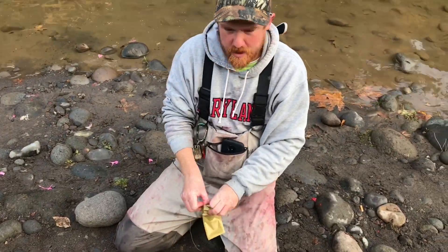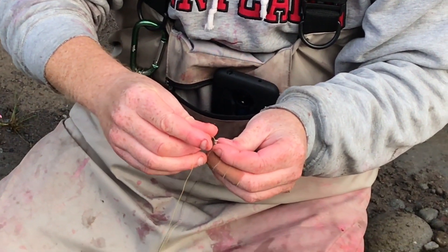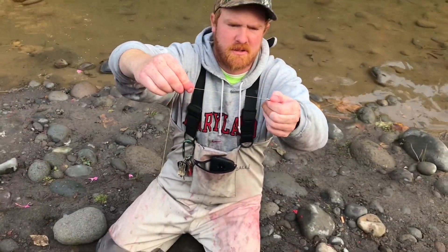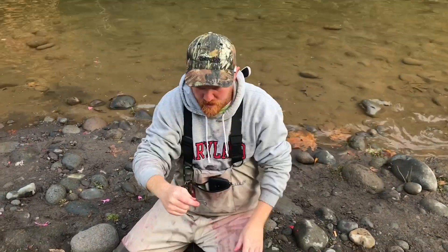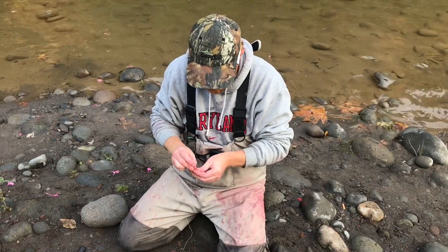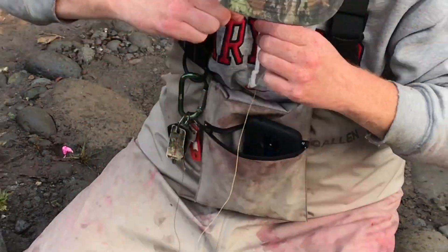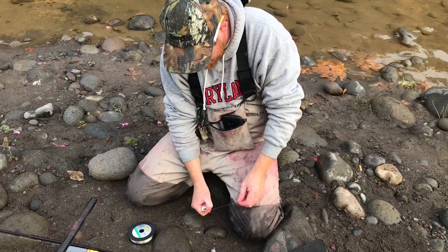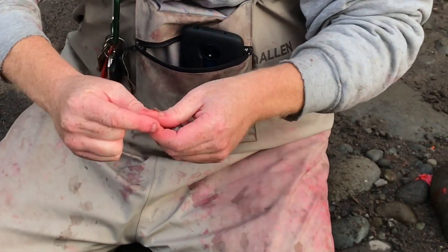Then we're gonna tie our mainline to a swivel doing an improved clinch knot — go in the eye, come back around through, about seven or eight twists, tie it down nice and good. My leader is a 30 pound Maxima Chameleon line and a five or six-aught hook from Fishfield. Do another improved clinch knot, and always wet your line before you cinch your knots down so you don't burn them. Make a little dropper line. Some guys will run inline torpedo weights — that works too.